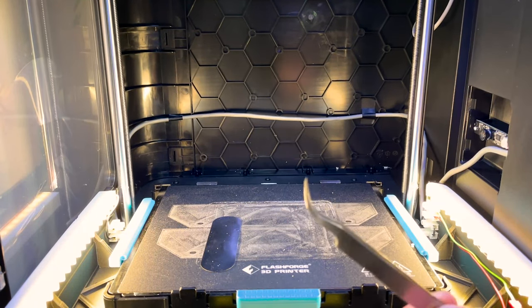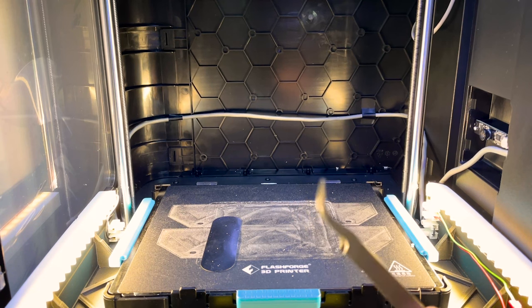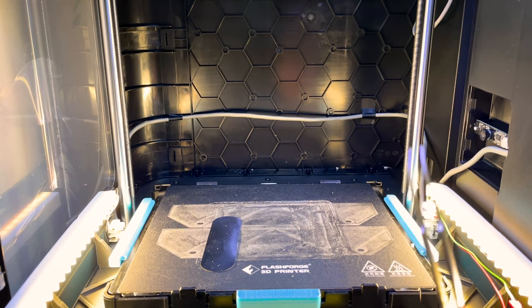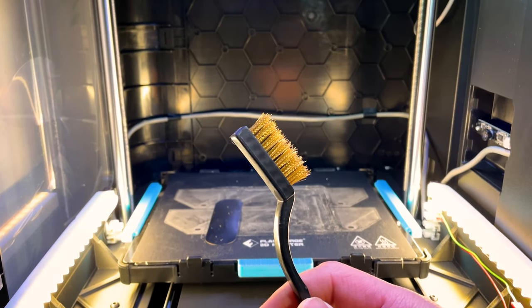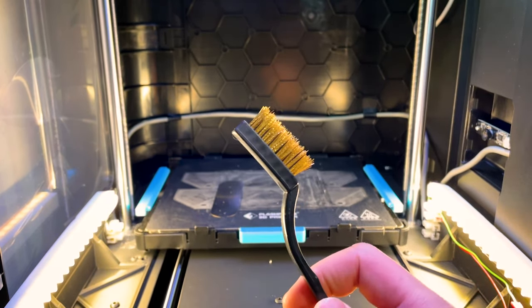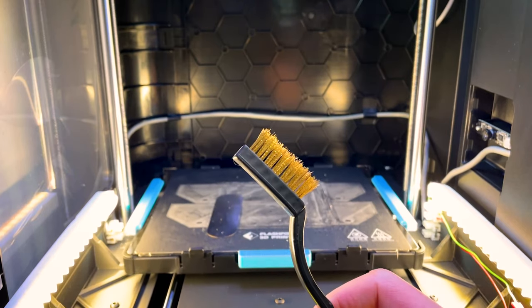Take a pair of metal tweezers to help you remove any filament leaking from the nozzle, as well as a wire brush. Don't use steel because that can actually damage your nozzle. I've got a copper brush here — you can also use a brass one.